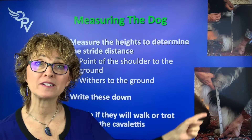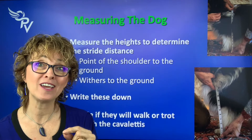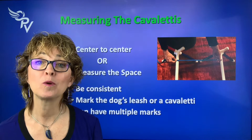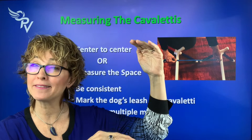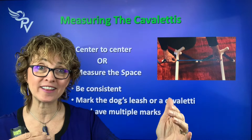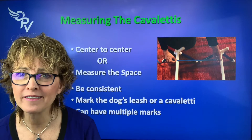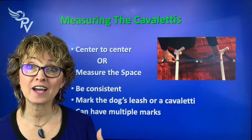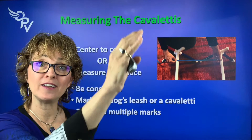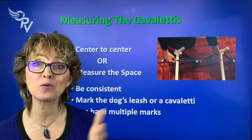The second measurement is from the ground to the withers. Which one you use depends on whether your dog walks or trots through the poles. If your dog is going to walk through the Cavalettis, start with the distance from the floor to the point of the shoulder — it may be a little longer depending on whether they walk fast or meander. The faster the dog walks, the longer the stride length. If they trot — border collies, Aussies, dogs that are not comfortable walking — we start with floor to withers, or maybe a little less. The faster they trot, the longer the stride length; the slower they trot, the shorter. So be consistent when taking them through so you know their stride length.